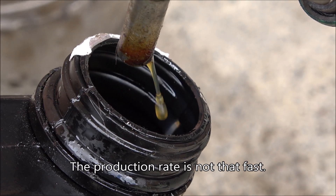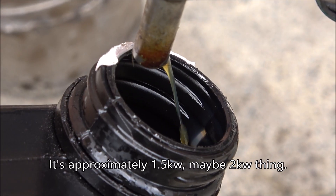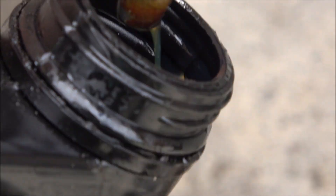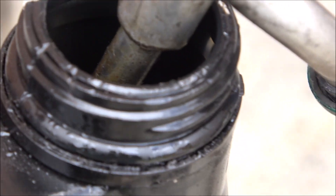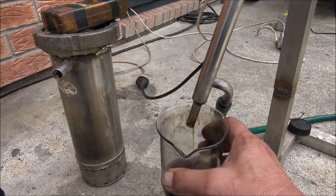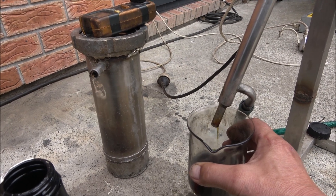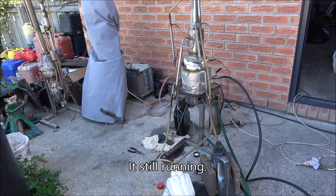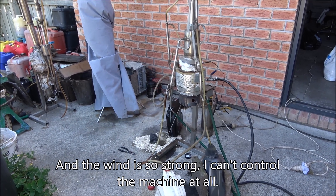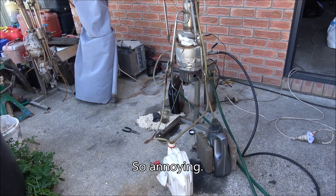The production rate is not that fast, but it's a really small machine, really tiny one. It's approximately 1.5 kilowatt, maybe 2 kilowatt I think. It's still running. And the wind is so strong I cannot really control the machine at all. Crazy. So annoying.